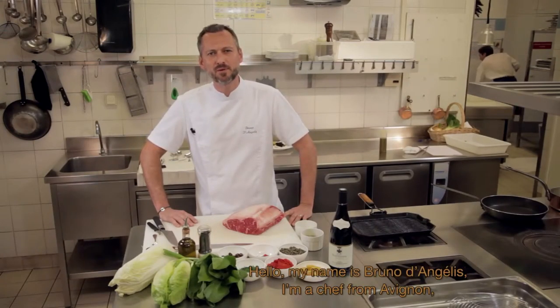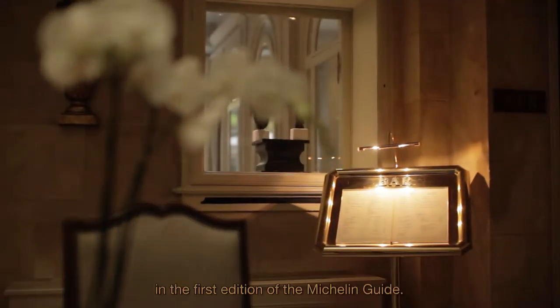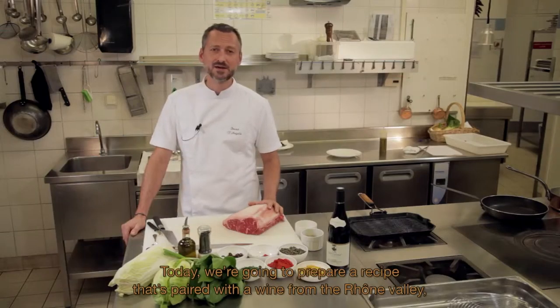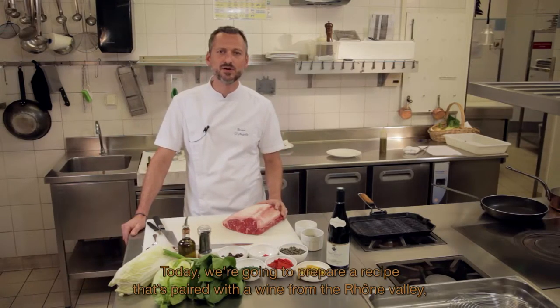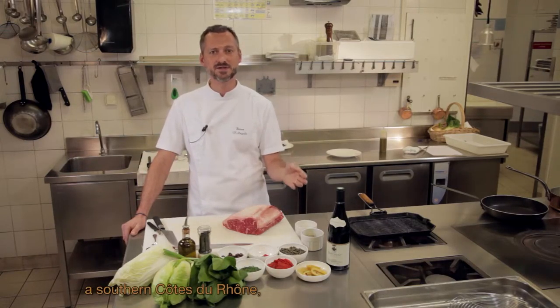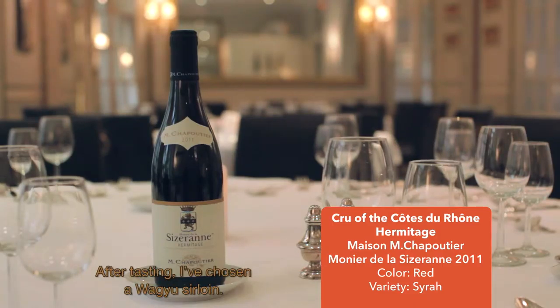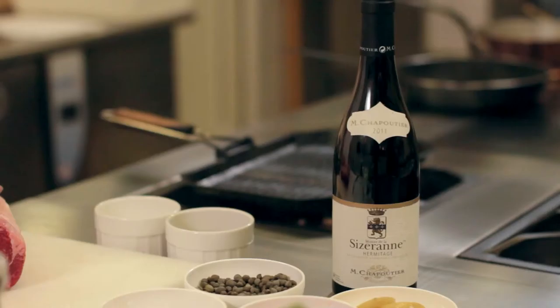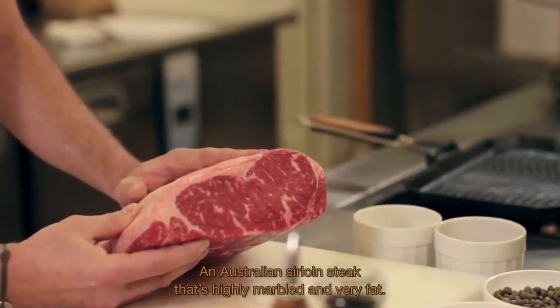Bonjour, je me présente, je m'appelle Bruno D'Angélis et je suis chef de cuisine à Avignon, et plus particulièrement à l'Hôtel d'Europe à Avignon. C'est un très bel établissement qui a plus de 200 ans et qui était déjà à l'origine du Guide Michelin dans la première édition. Aujourd'hui, nous allons faire une recette en accord avec un vin de la Vallée du Rhône, et plus particulièrement un vin des Côtes du Rhône, un hermitage de Michel Chapoutier.